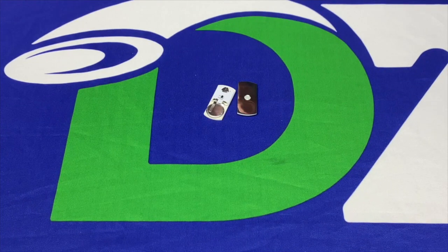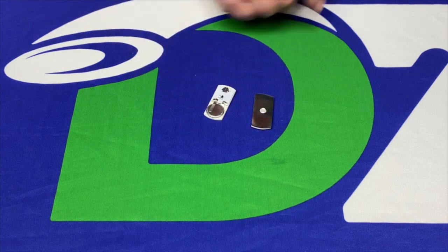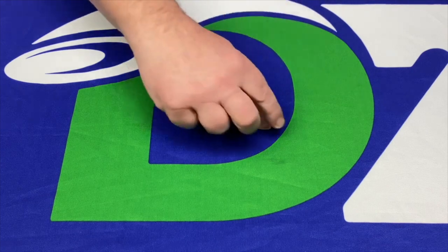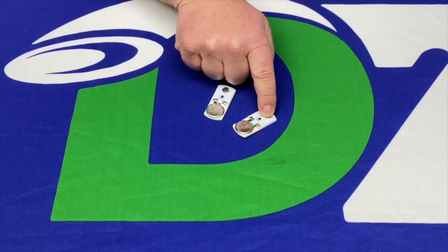Hi. Today we are looking at the Dynamic Discs LED light chips, and here they are. These are single LED lights with obviously a battery on the other side, and your on-off switch is right here.